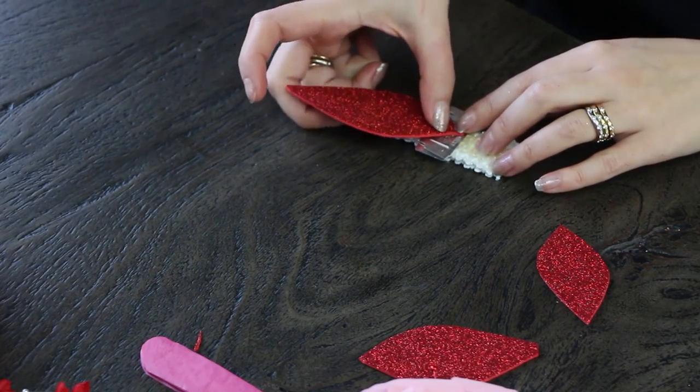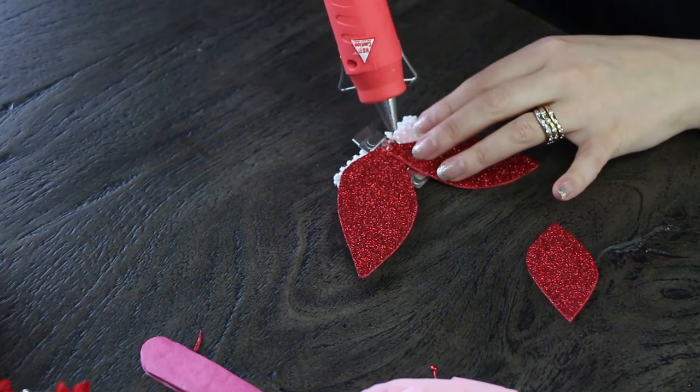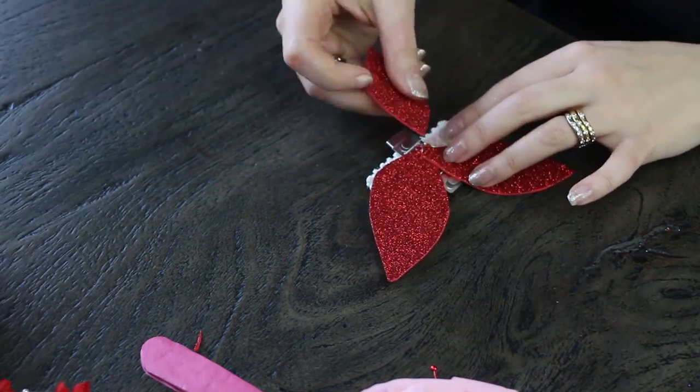With the leaves, they don't have to be the same size. It's actually preferred that they're all a little bit different to give character and make the corsage look unique.